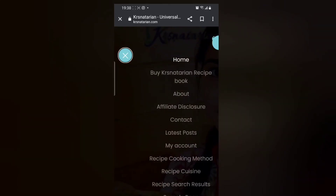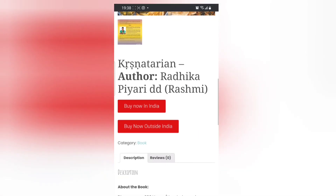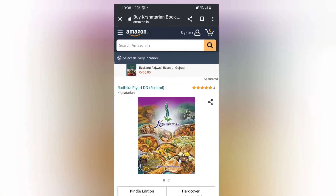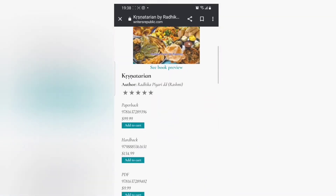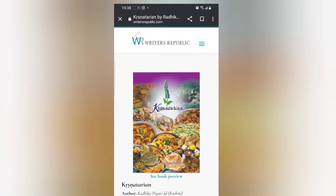Hare Krishna! You can now buy the Krishnatarian recipe book by going on the website and choosing the option you desire — either buying in India, which directs you to the Indian Amazon link, or outside India, which redirects you to another website where the book is available in various formats that you can choose as per your preference.